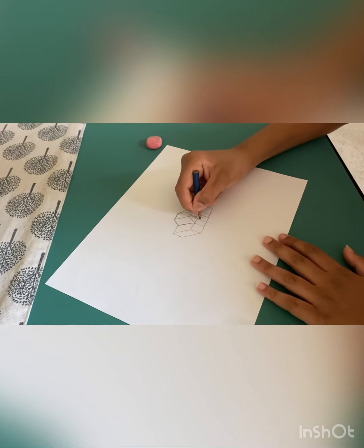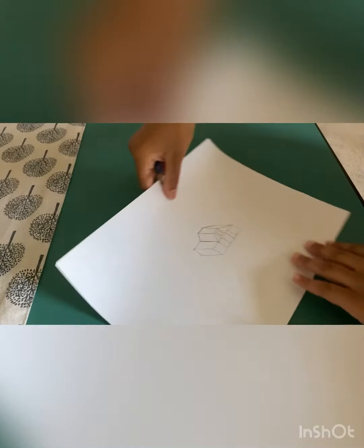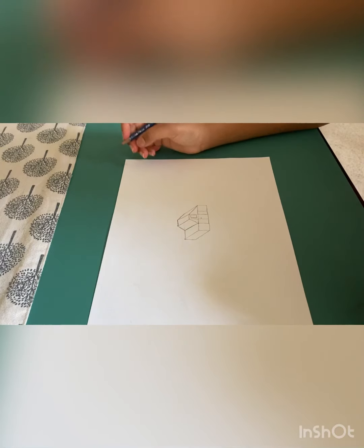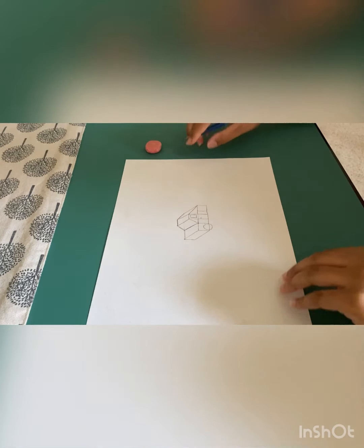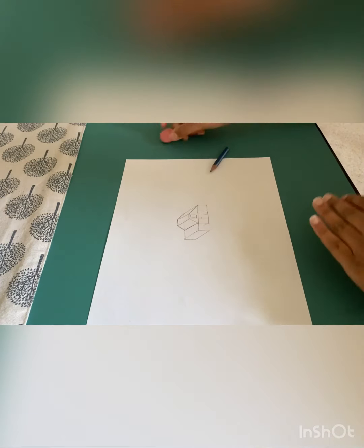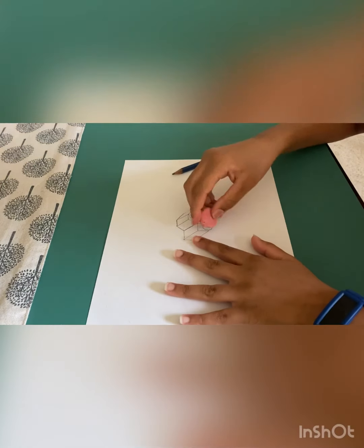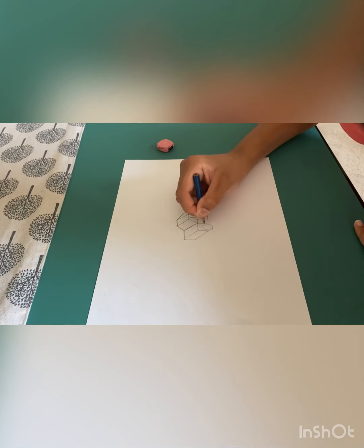Then add a semi-circle right here — a small one. Now we're going to do the wheels. Just do a circle like this. Make a circle, erase the lines inside, and make the circle big so it really looks like a wheel. It's your choice, but if you make it big it stands out more.